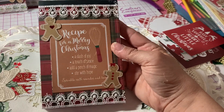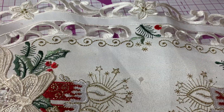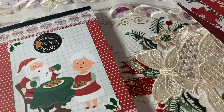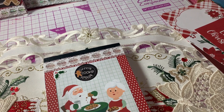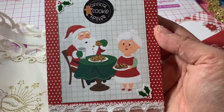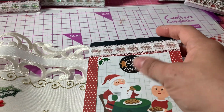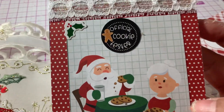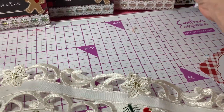I also made this one — this was a different paper pad. I think it's from PhotoPlay. I thought this cutout was super cute: Santa and Mrs. Claus, and he's eating cookies. So it says "official cookie tester" — that was like a sticker from the collection. I added these little stickers in the corner, and then I just papered the back.